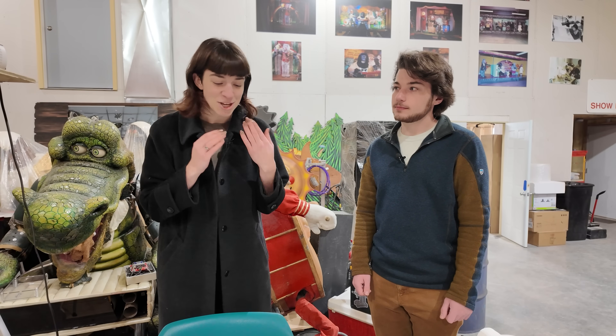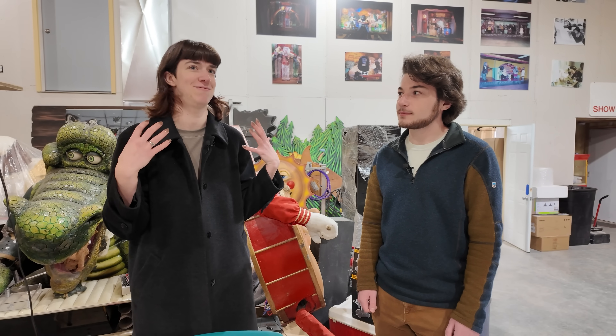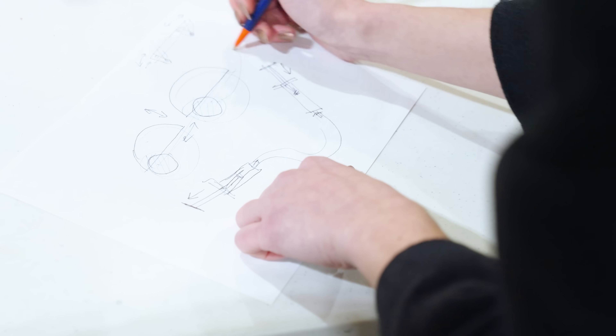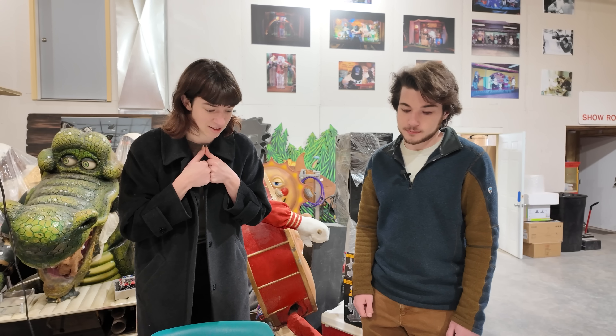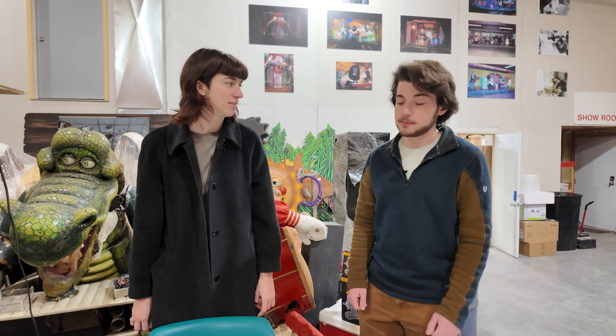Jack, thank you so much for showing us all of this incredible animatronics today. This totally blew my mind — I had no idea something so complicated could be so magical and full of art and life. I'm going to try to do something similar with the eyes, since I noticed they have so much expression. I'm thinking of using just two hydraulic syringe sets — one for the eyes to move back and forth, and another for the eyebrows or eyelids to move up and down. Hopefully it'll be pretty similar to the animatronics you showed us today.